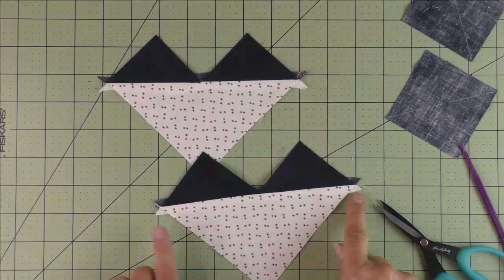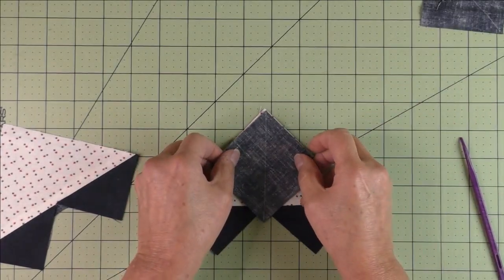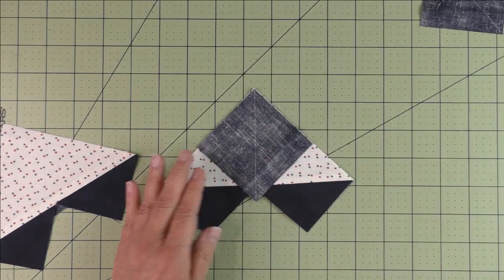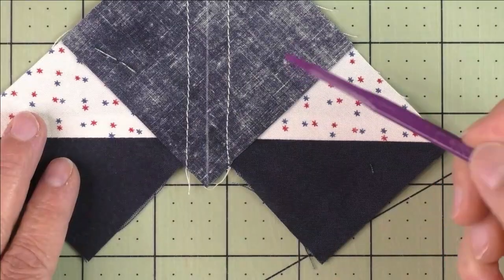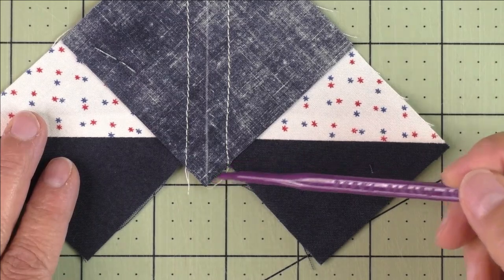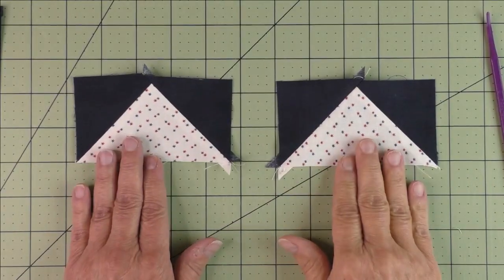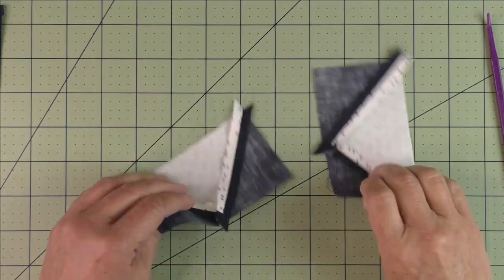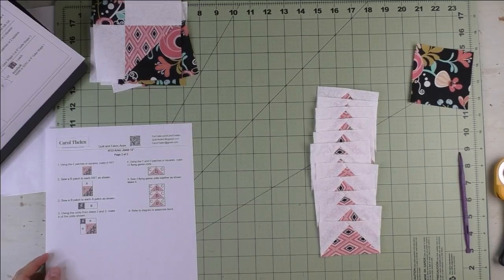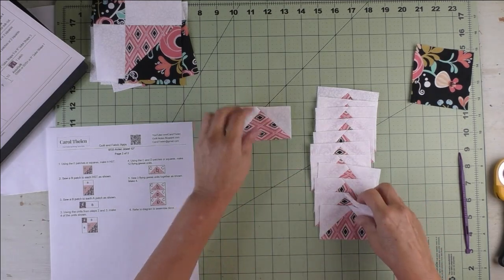Place another small square in the corner with your diagonal line and stitch on either side of the diagonal line — do that for both pieces. When you're stitching, your stitches should start or end right at the 90-degree angle intersection point. Cut in half on the diagonal line, press your seams open, and cut off your nubs. Do the same for the other piece and you'll have four flying geese. Our 12 flying geese are ready.